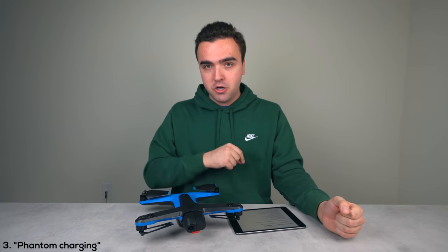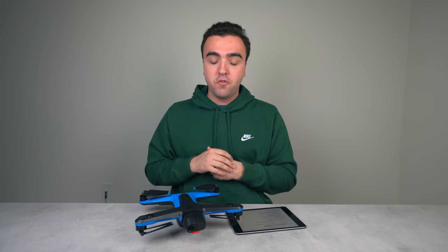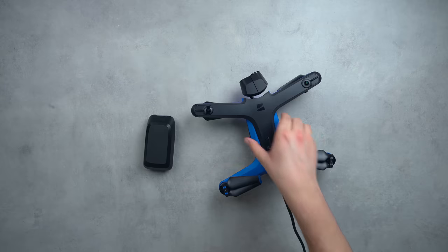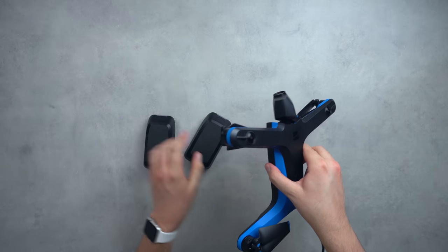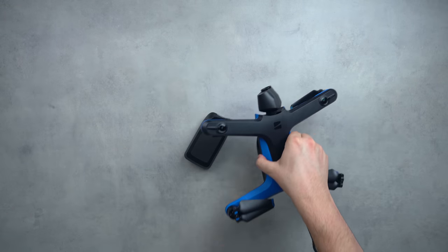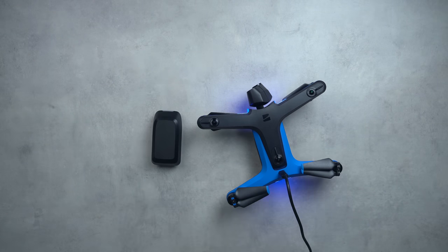The third thing is what I'm calling phantom charging. When I charge a full battery with the Skydio 2 and then swap to the next one, it doesn't actually charge that new battery. The fix is to take out the battery, unplug the drone, put on the new battery, and then plug back in. I've actually had a dead second battery because of this before.